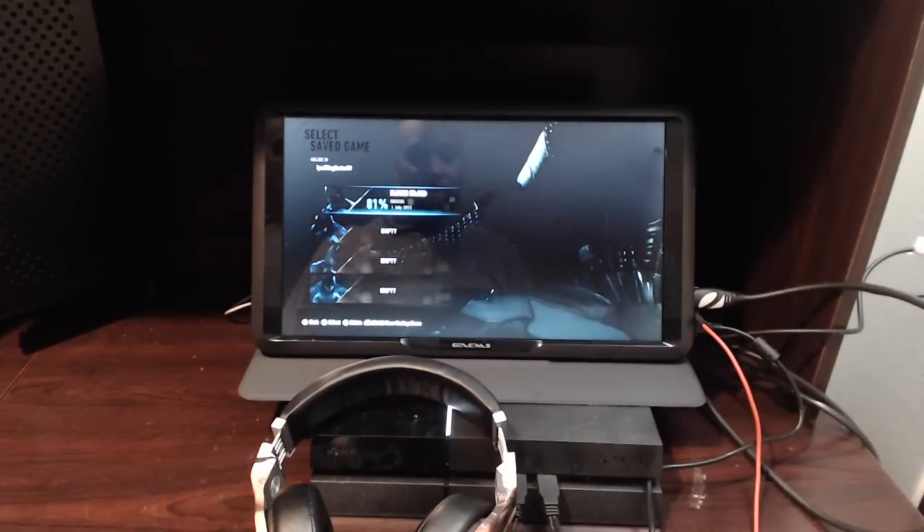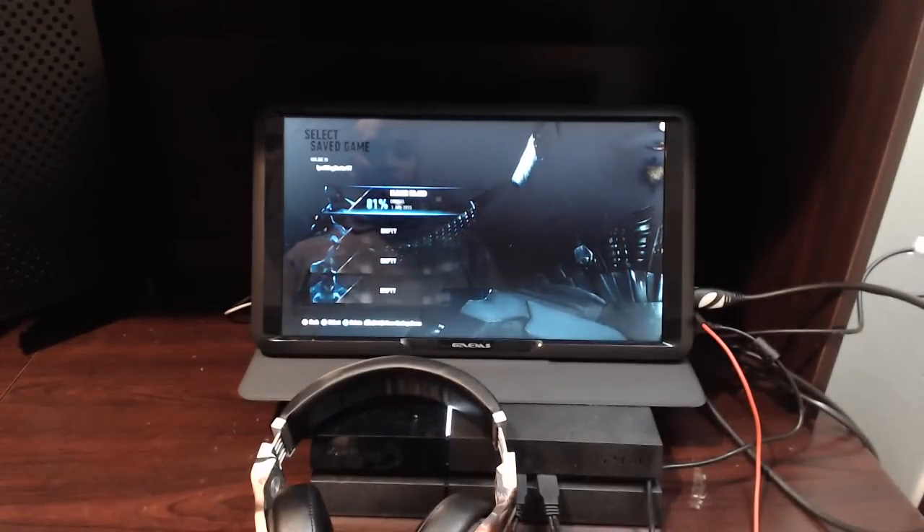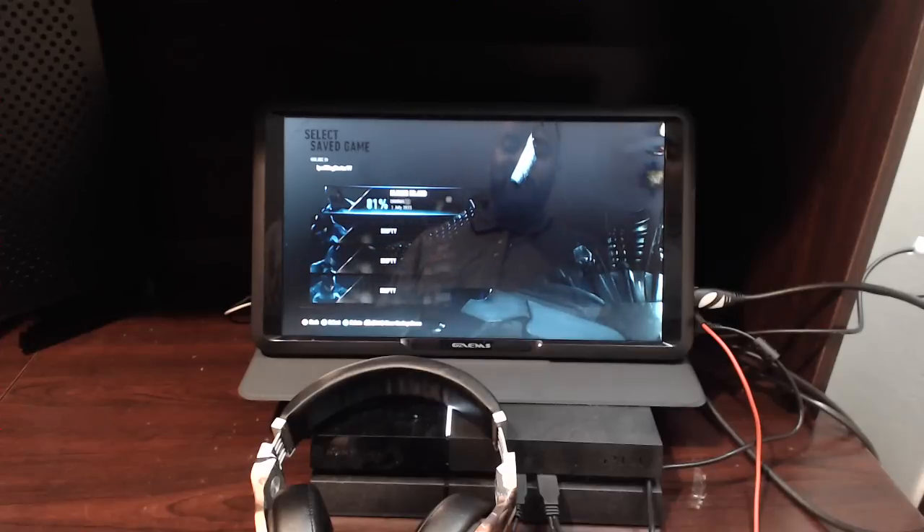Now that it is unboxed and set up, I have a few cords here and I have a PS4. Do you guys want to see it in action? If you do, make sure you like the video. Ladies and gentlemen, you are currently looking at a PS4 running with an M155 with only one outlet being used.